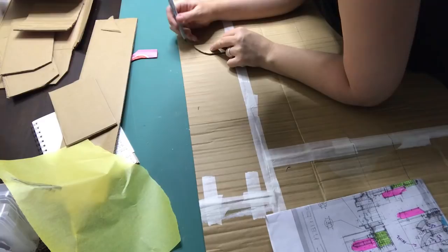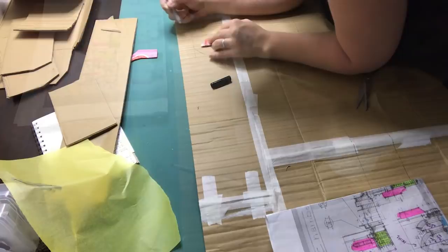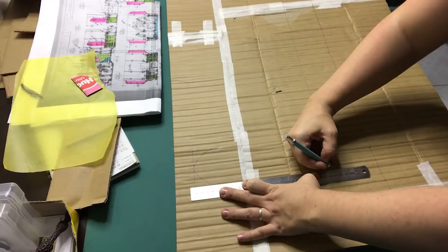I created a half arch template for the top of the windows so they are both consistent in size. After all the measuring it's time to cut out the windows and the door.